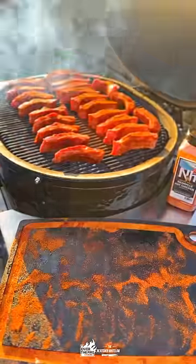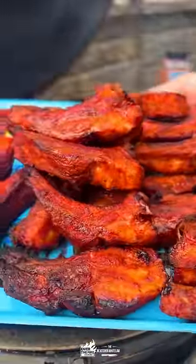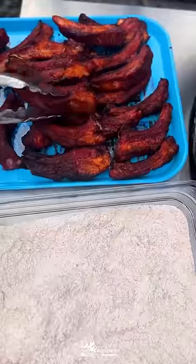Then we're going to smoke these guys at about 275 degrees until they are nice and tender, about 200 degrees internal. And we're going to deep fry them — get a Dutch oven going with some hot oil over the fire.